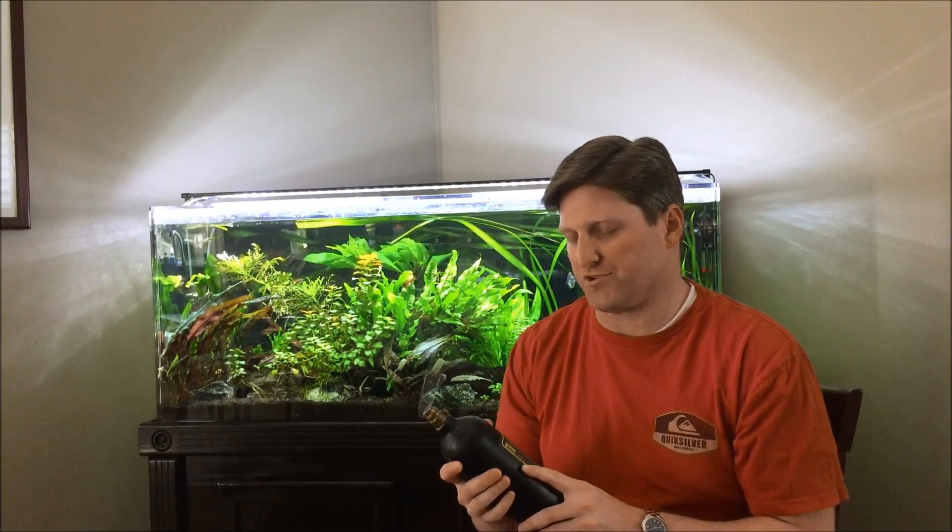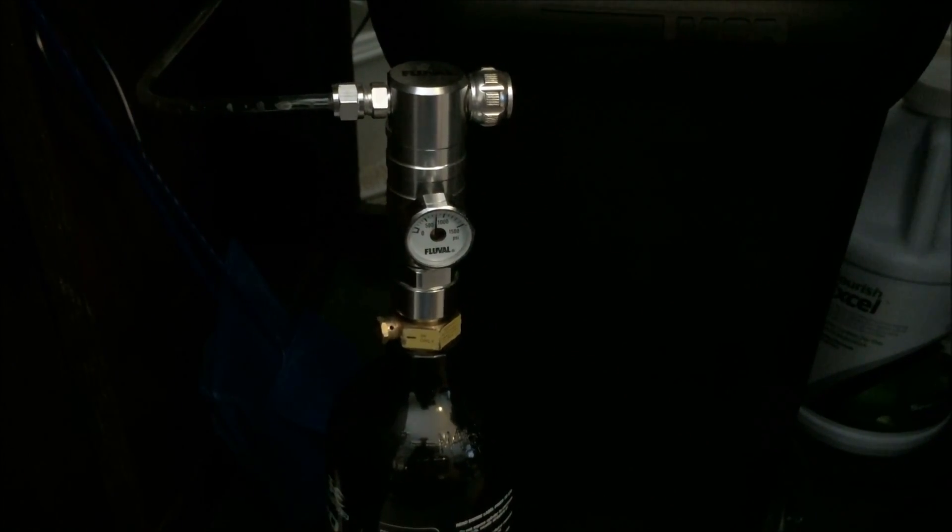So that was the DIY setup. I then wanted to dabble with pressurized CO2, so I started out setting this up on the 40 gallon — though I've since taken it off that tank. I bought the Fluval 88 gram kit and quickly converted it to a paintball setup. Here is the Fluval 88 gram setup: it's a pretty straightforward kit with an adapter for 88 gram CO2 cartridges.